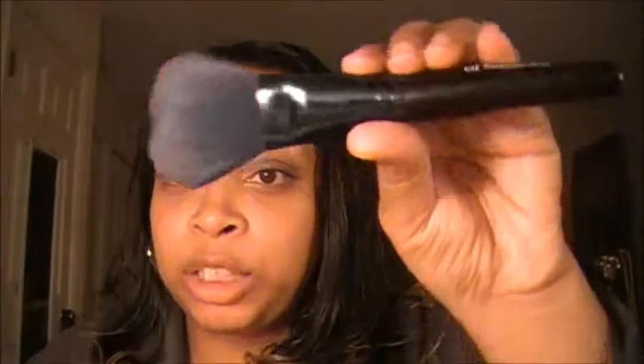This is the complexion brush by ELF. I use this for putting on my powder after I have my foundation on. It's a nice, really fluffy brush — it feels really good against the skin. This is a brush I'd recommend if you wear a setting powder. A setting powder just sets your foundation — it can still look a little oily or dewy without it, but if you set it with powder it tends to last longer and your T-zone doesn't look as oily.